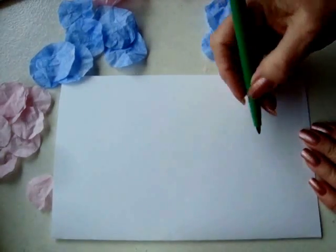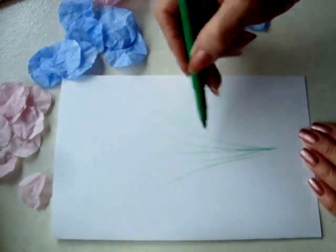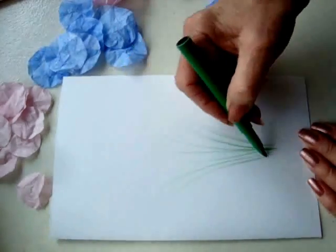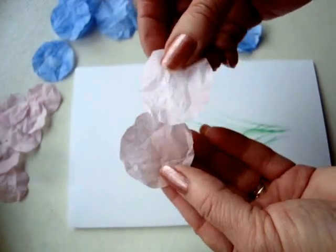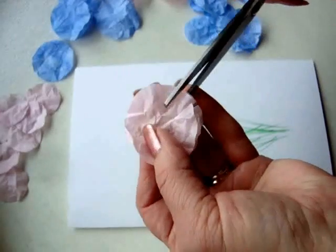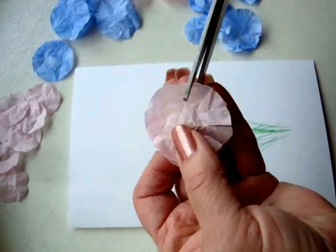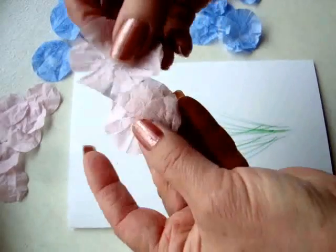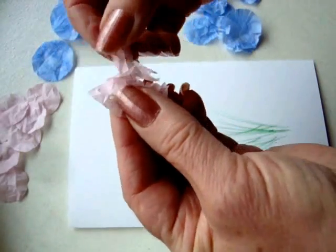I have a card blank here, and with a green marker I'm just going to make any type of grassy strokes. Pick up two circles and hold them together, and just cut little slits all the way around like that.